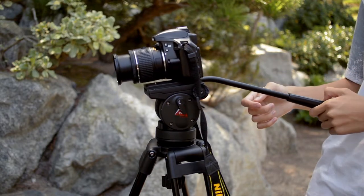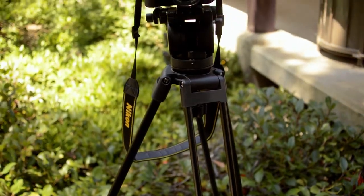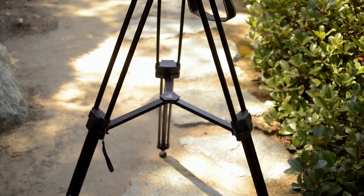Most of the tripod's body is made out of metal, but there are still some plastic parts. However, even with the plastic parts, the tripod still feels very durable and high quality, and I'm quite surprised at how stable it is.